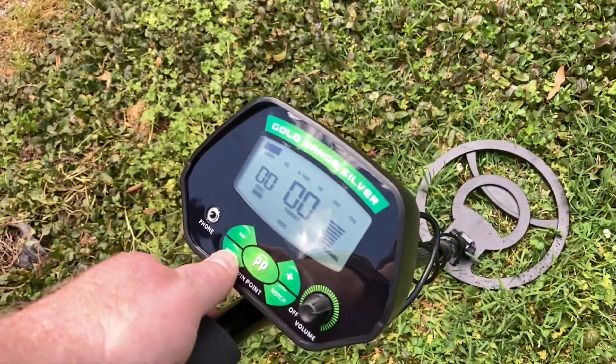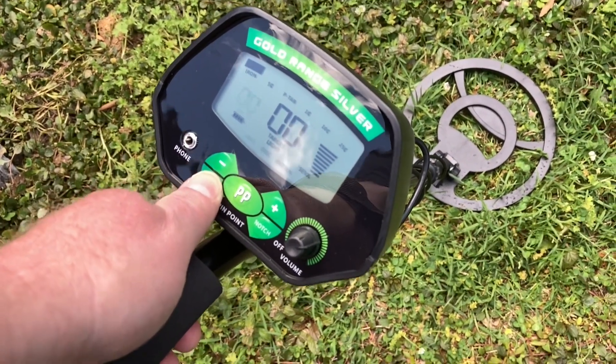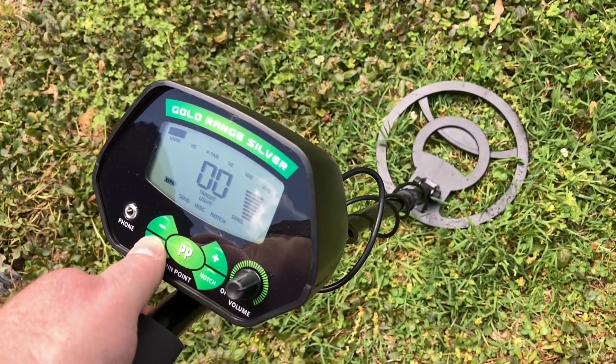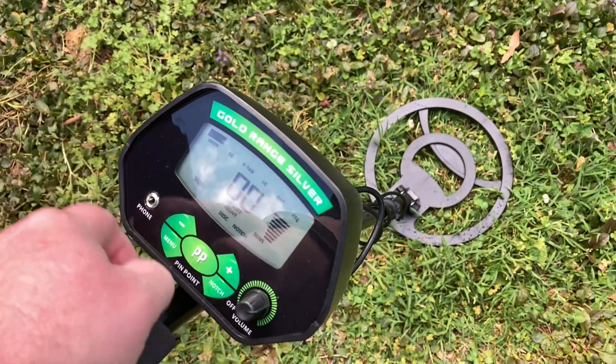The menu is kind of weird to get used to. You hit menu and then you can go through all the settings — volume-wise, you can notch stuff out, adjust the sensitivity. And there's a backlight you can turn on. It's a little weird to get used to.